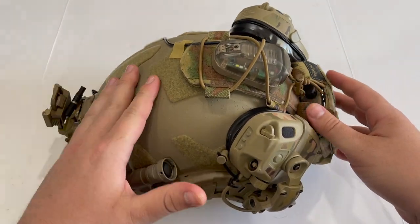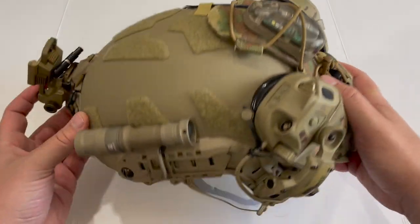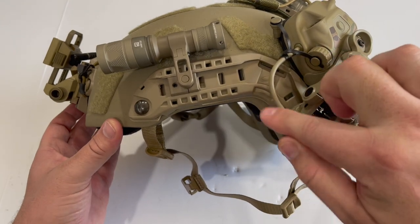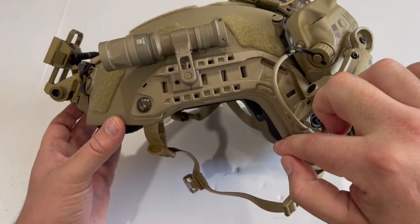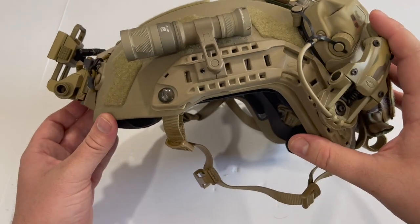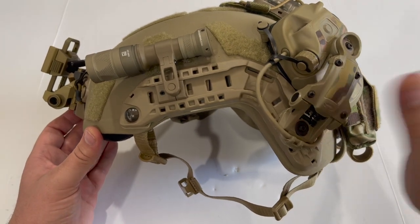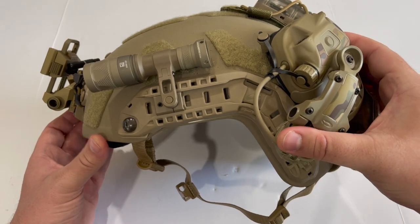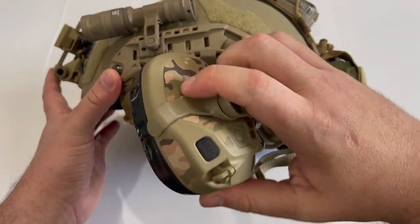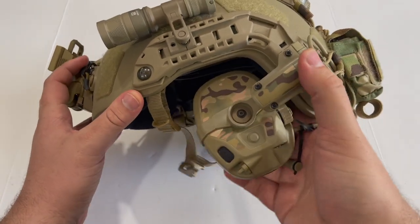To start off, the helmet itself is an OpsCore Fast SF Ballistic Super High Cut. Previously they would call this a maritime helmet, but now they refer to it as Super High Cut, which means the ear portion has been removed to make room for helmet-mounted hearing protection. As Grantham said, it's a trade-off — you lose a little protection but get a much more comfortable setup when using something like the OpsCore AMPs, and you get a slightly lighter helmet as well.